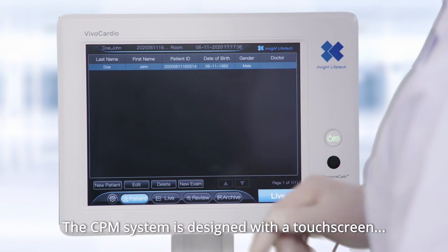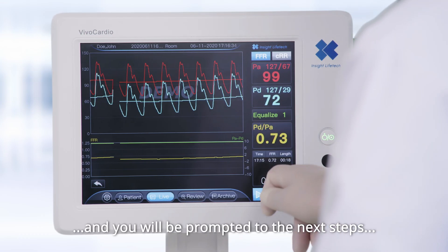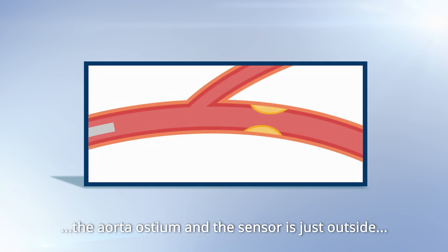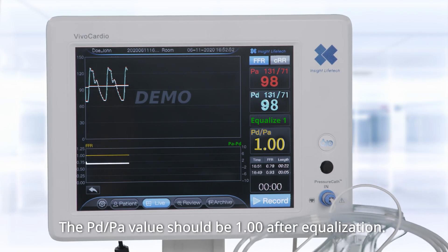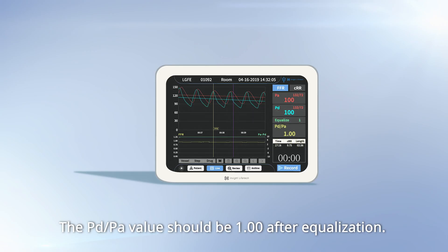The CPM system is designed with a touch screen and you will be prompted to the next steps during the entire procedure. When the microcatheter reaches the aorta ostium and the sensor is just outside the tip of the guiding catheter, press equalize on the screen. The PD/PA value should be 1.00 after equalization.